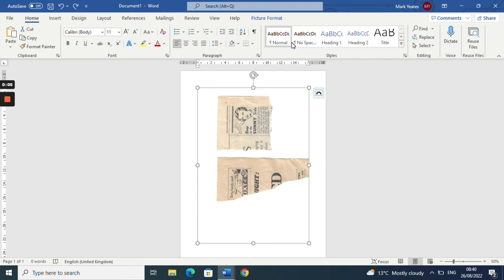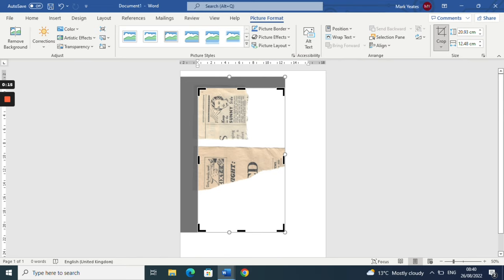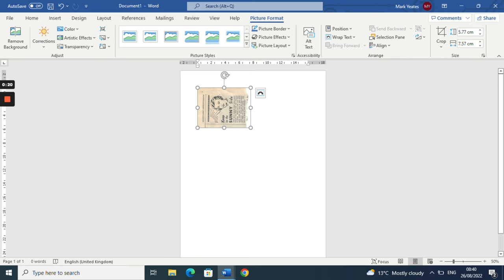So what to print on your deli paper? You can go pattern, you could do pages of text. I'm going to run through a couple of quick suggestions using plain old Word - you don't need any fancy stuff like editing software, Photoshop, Procreate, or anything like that.